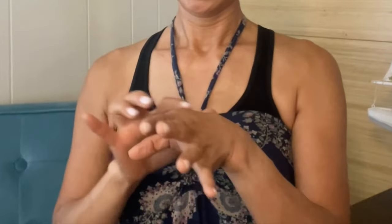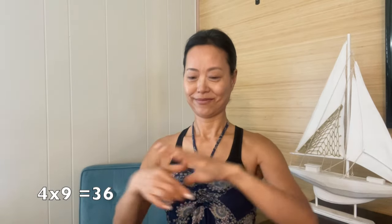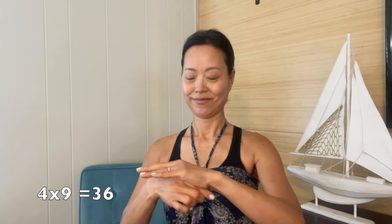Move to tapping the He Gu point. It is in the middle of the second metacarpal bone on the radial side. Tapping or massaging this point influences the circulation of Qi and blood, helps reduce headaches and chronic pain. Change up your hands and continue to tap the He Gu. It helps to boost our immune system and regulates the sweat glands for excessive sweating.